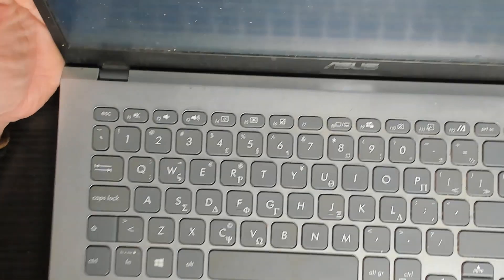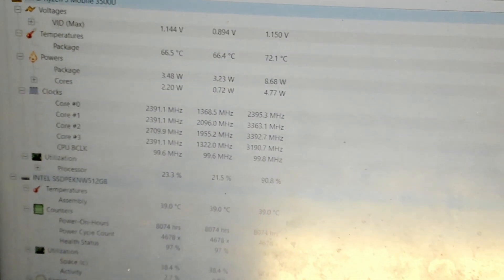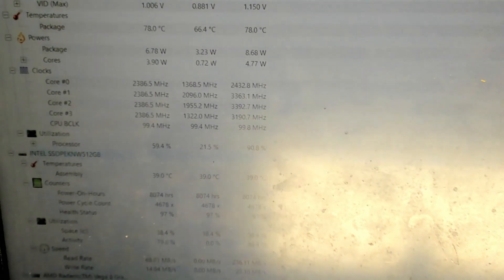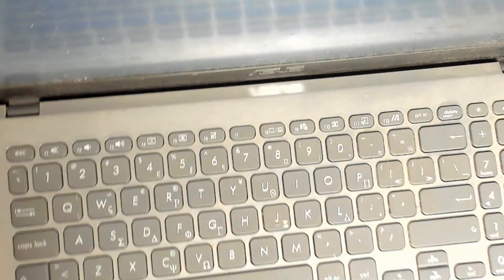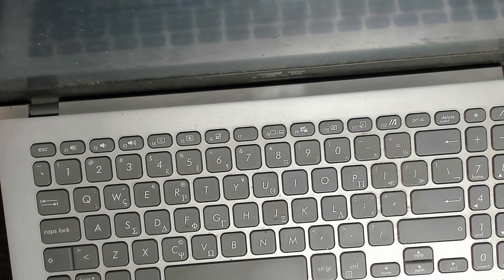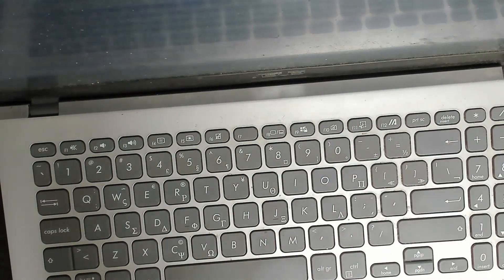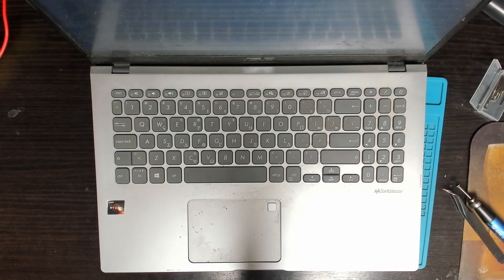Let's have a quick look at the temperatures after our service — 60 degrees. We're talking about 40 to 50 degrees cooler than it was. We'll do a nice cleanup of the screen and surface. I'll leave a link in the description for any tools I used in the video. Thanks for watching — remember, there's always a fix, and I'll see you in the next one.